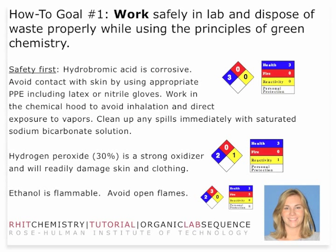The first goal is working safely in the laboratory. There are three major chemical materials that you need to pay careful attention to. The first is hydrobromic acid. It is corrosive, very similar to hydrochloric acid. You should make sure that you avoid contact with skin — it will readily damage skin and clothing — and avoid any direct exposure to vapors. As with any acid, you should clean up spills immediately with a saturated sodium bicarbonate solution. Saturated sodium bicarbonate is a weak base; it will neutralize the acid, and then you can clean it up with a paper towel.